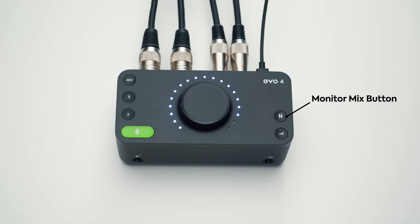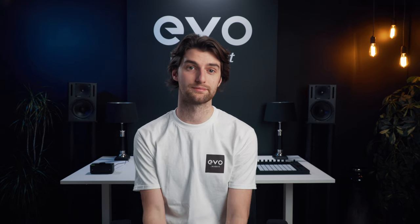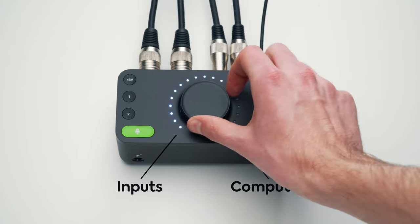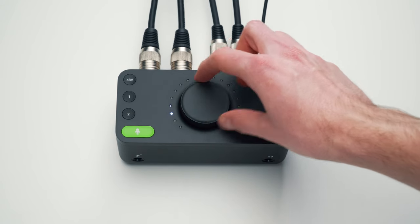The final control is the direct monitoring button, which we call Monitor Mix. This lets you blend between whatever's happening on your inputs and whatever's coming back from your computer, so you can create the perfect headphone mix while recording. The great thing is you can hear a latency-free version of whatever you're recording alongside any pre-recorded material from your computer. Just press the button and rotate left to hear your inputs, right to hear your computer, and find a balance that works for you.